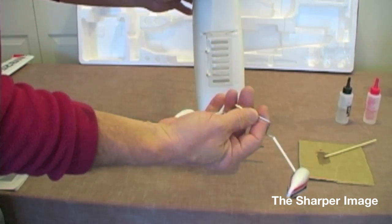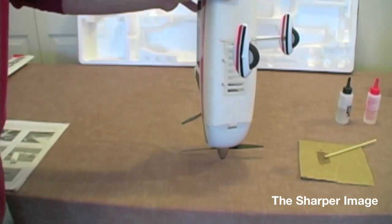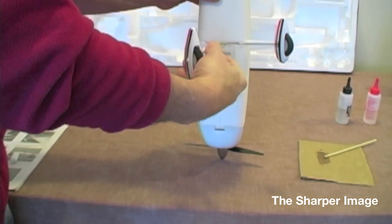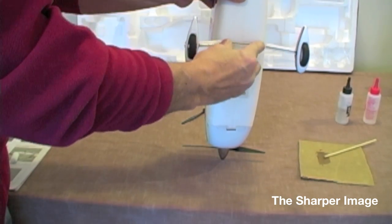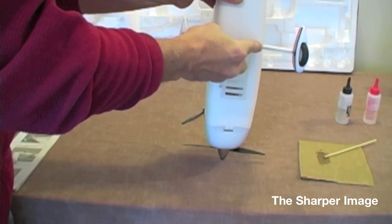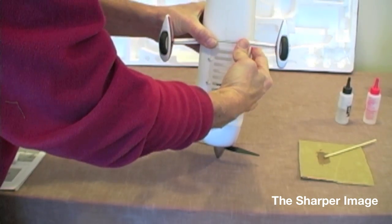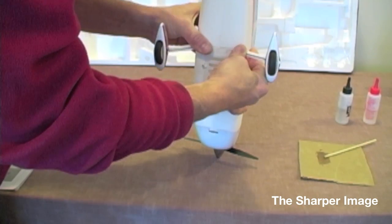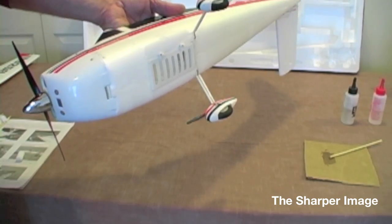This next procedure, we're going to put the landing gear on — it is very simple. Take the corner of the landing gear and insert it into the plastic slot in the bottom. Then slide it across and it'll snap in. Line it up on both sides and give it one good firm push — hear a little click and it's locked in. We're going to repeat the same process for the nose wheel. Make sure the main landing gear is in nice and secure.